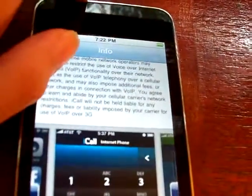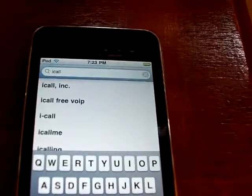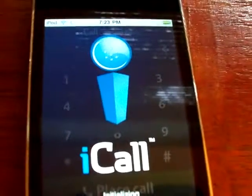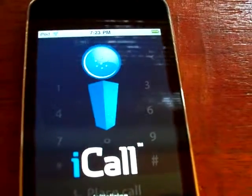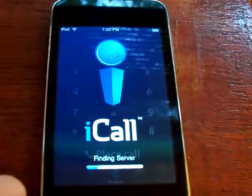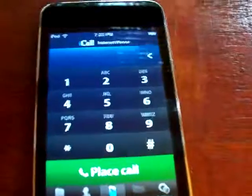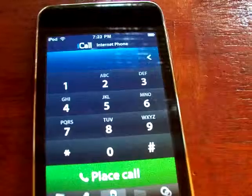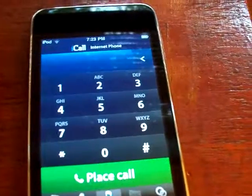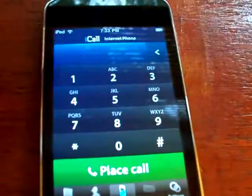I wouldn't recommend it though, because sometimes it doesn't come out very clearly. So then go to your app, and you fill out some forms and stuff, like give it some information. And then after you're done with that, you can just go to this place where it says activate, and then you have to dial the number that it says for it to activate.